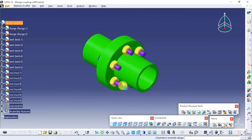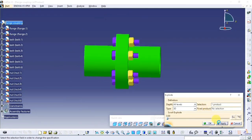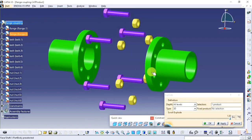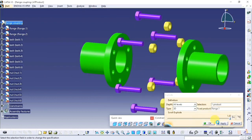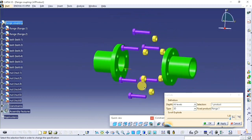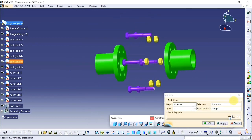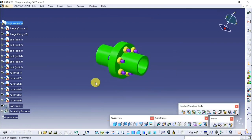Hello friends, this is Kadguruji channel and this is the tutorial for CATIA V5 Beginners 2. In this tutorial I am going to show you how to make parts of flange coupling and how to assemble it. Please find the link of dimensions of flange coupling in the description below, and also subscribe this channel to watch more videos to learn CATIA V5.